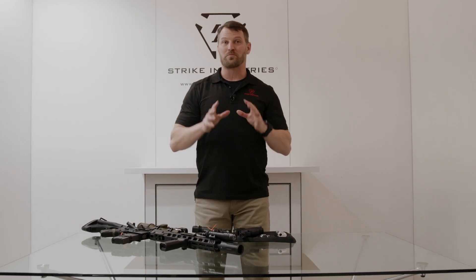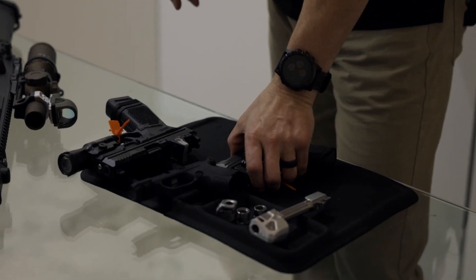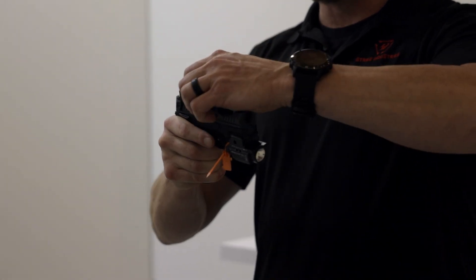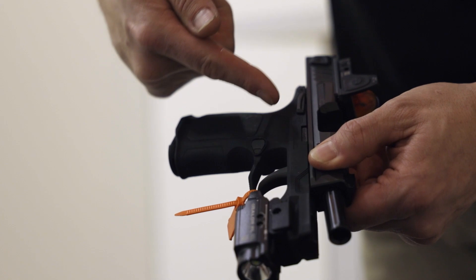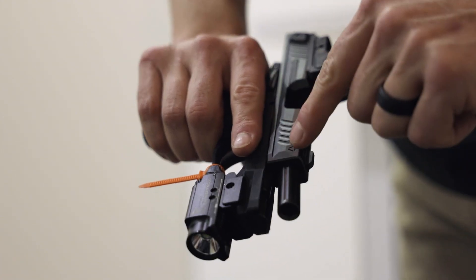We're going to move on to a micro pistol — probably the best-selling micro pistol at the moment — and that's going to be the SIG P365. It's one of my favorites, and I carry one daily. The only thing I wanted was to do it a little bit more my way. So from Strike Industries, that's exactly what we did. We did a Strike Industries grip module, a Strike Industries barrel, and a Strike Industries slide.